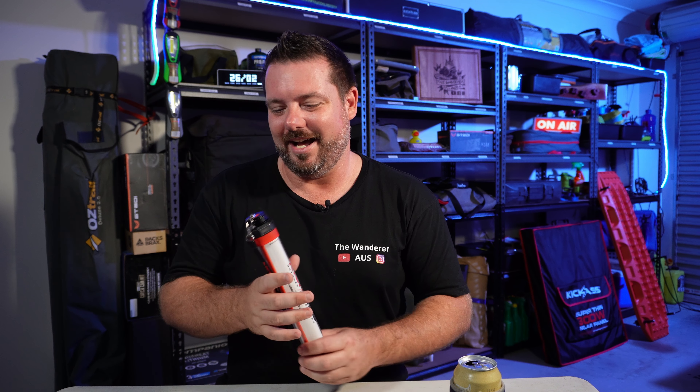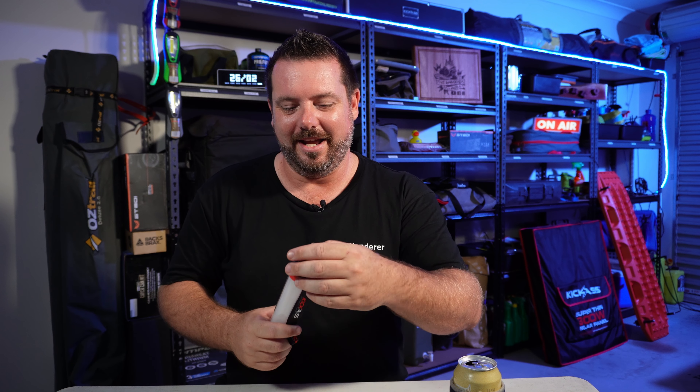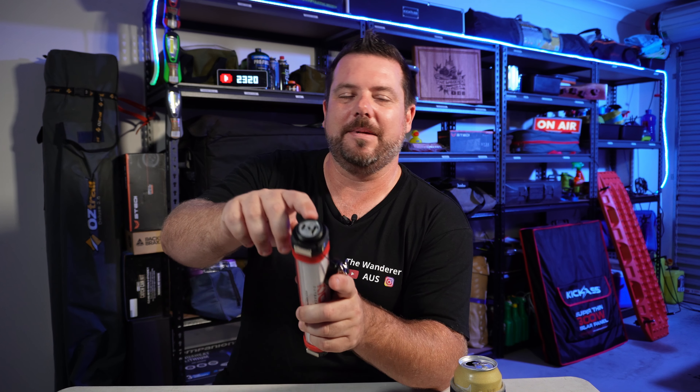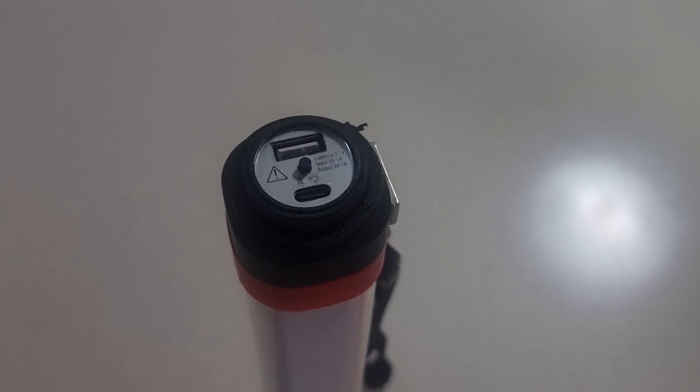At the end of this thing we've got the button to turn the torch on and off. We open up the end here — just a screw cap lid — and at the end we've got our two charge ports: USB-A and USB-C, so you can charge with the cable included or your own cable.